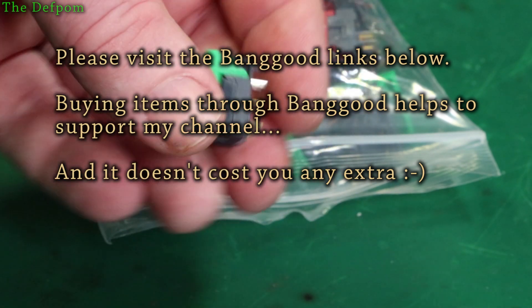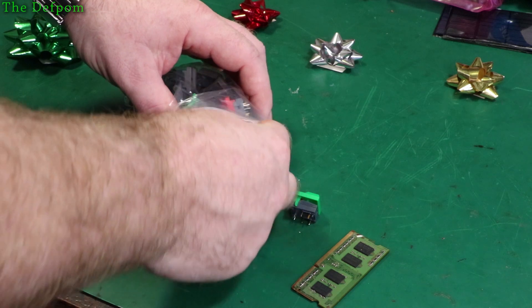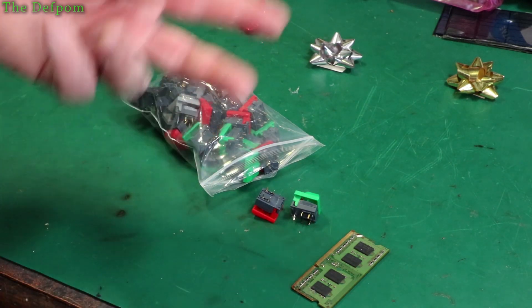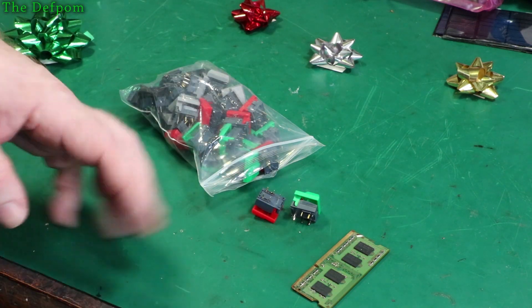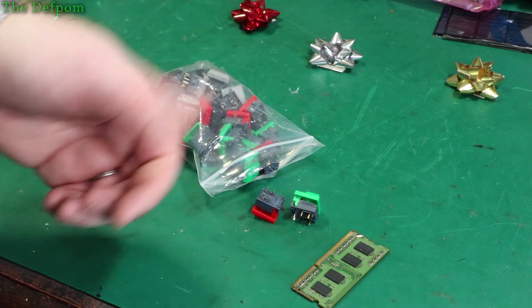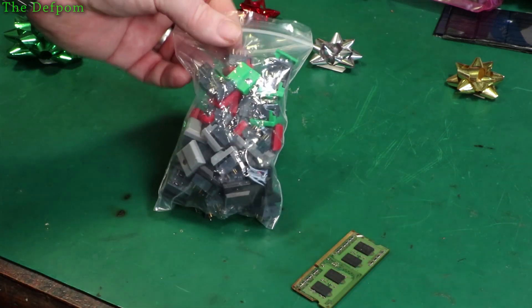These are for a project I'm working on - you'll see that in the not too distant future. I've built a LoRa to Wi-Fi gateway, my own build with two LoRa modules and a Wi-Fi gateway using ESP32. That all works fine, so I've been playing with LoRa. That's going to be an interesting video - make sure you subscribe if you want to see that.